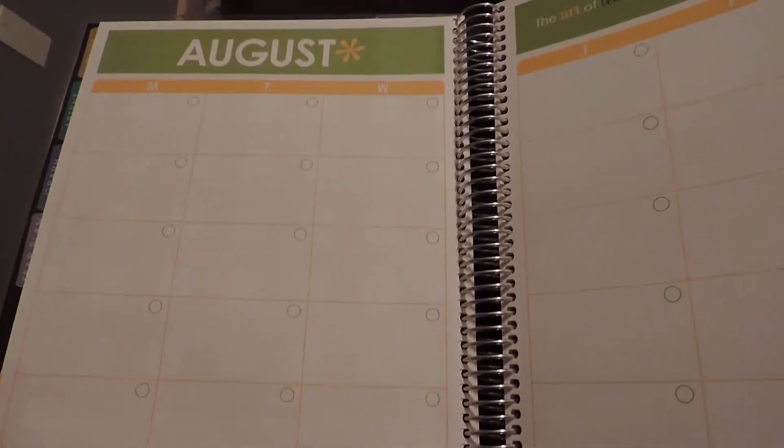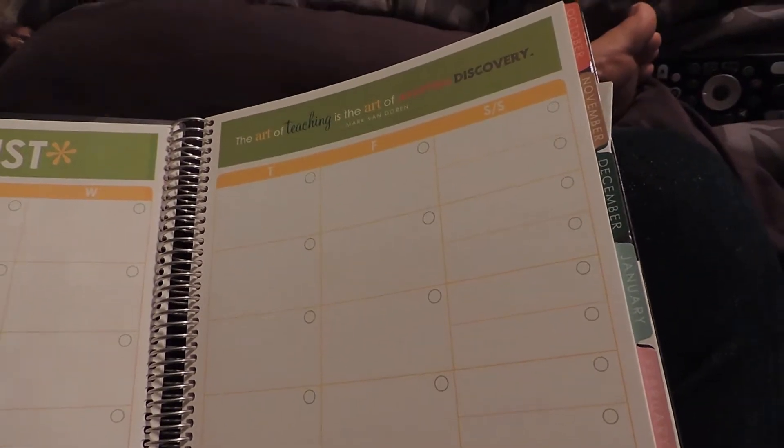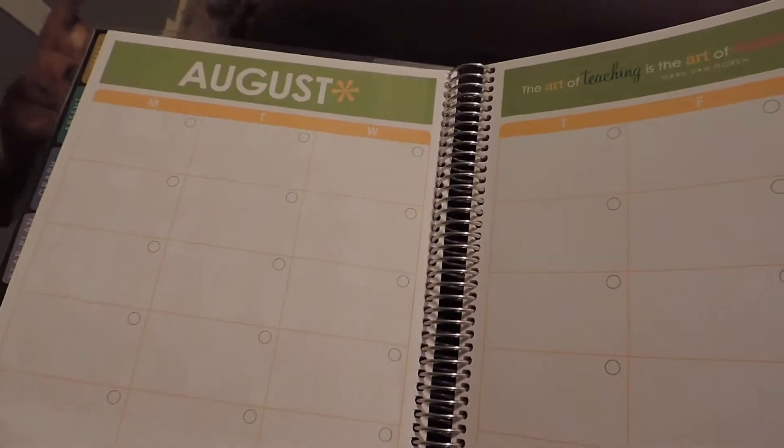Then we have the months of the year, so if you want an overall monthly calendar view — maybe you have units you want to mark down — there's one for each month through the school year.